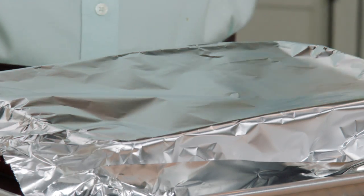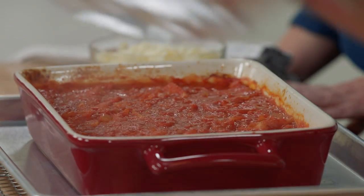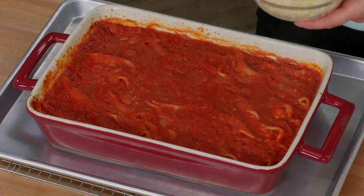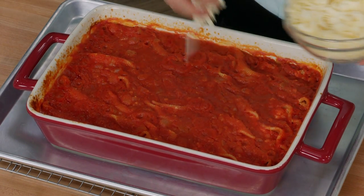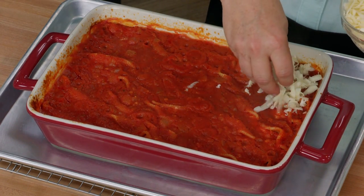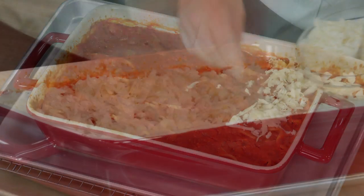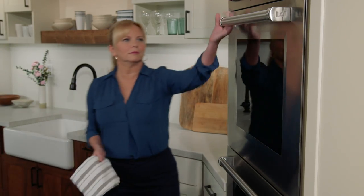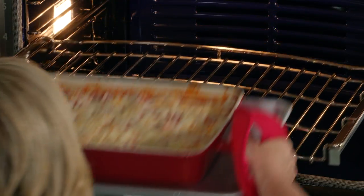Peeking under the foil — you can see it's still bubbling around the edges. Now I have eight ounces of shredded fontina to melt over the top so it looks gorgeous and melty with a little browning. It's already starting to look better. This goes back into the oven at 400 degrees on the middle rack for another 15 minutes until the fontina has melted and begun to brown.